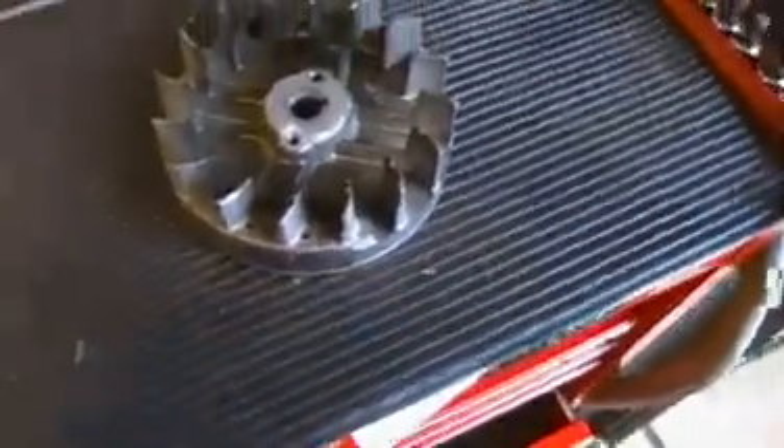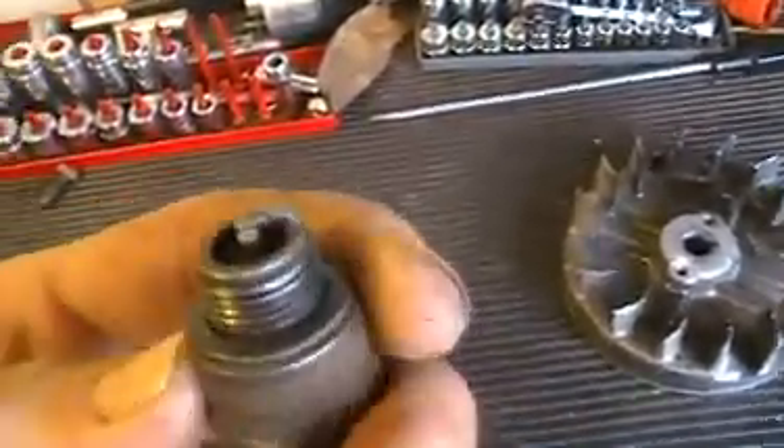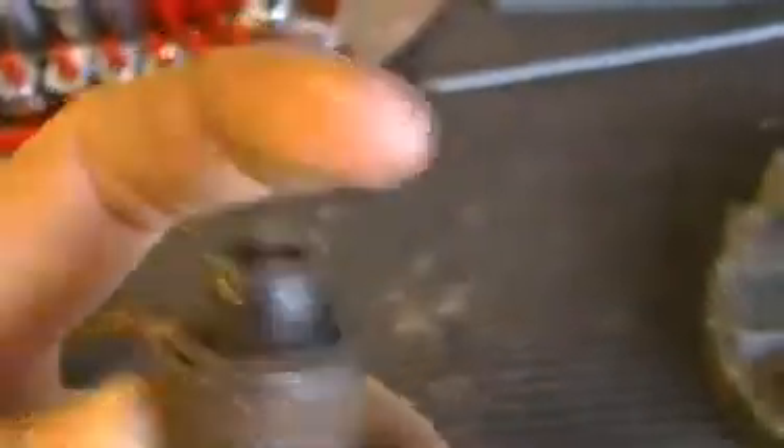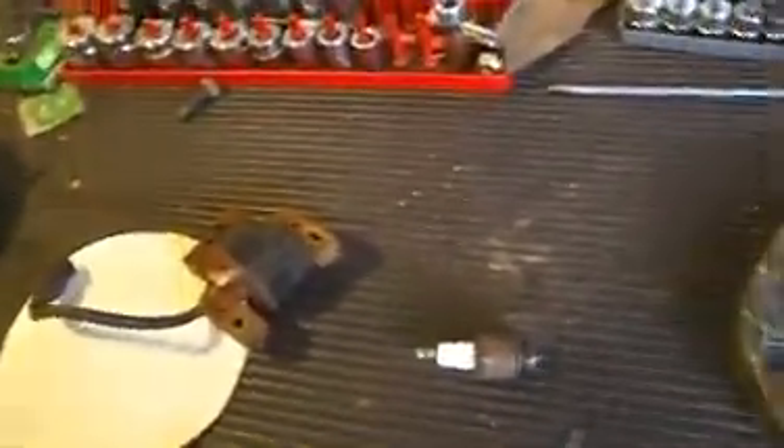Another thing you might want to do is sand this part on the spark plug right here — the gap area. You'll want to sand in between there, and I'll show you what a finished product will look like in just a second.